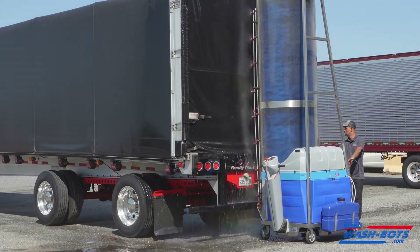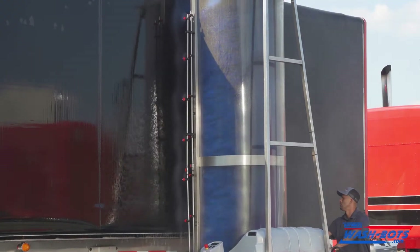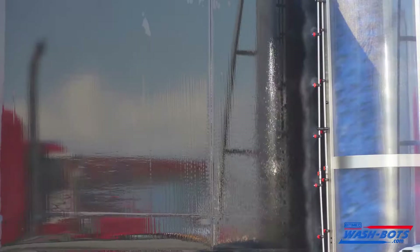My impression of the wash bot — it does a really good job. I came up and looked at it after it had done its initial wash and wiped my hand down the side of the trailer. Normally if it's still dirty you'll get dirt on your hand, but my hand was clean. Came out perfect, really.